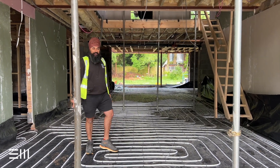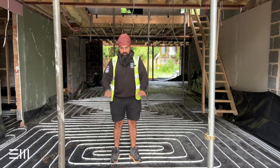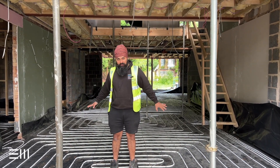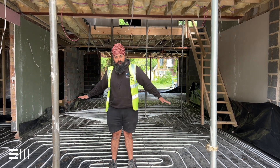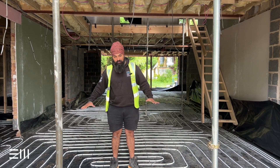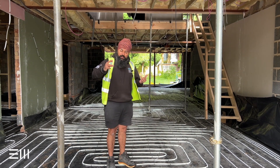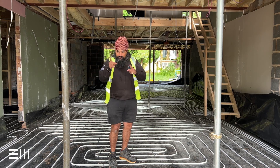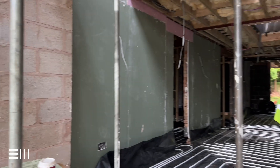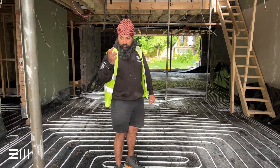Just to recap quickly what's actually happened: we had floor joists and then floorboards on the whole of the ground floor throughout. What we did was take everything up, concreted the whole ground floor with a sub-base, and then we've got 150mm of PIR or Celotex insulation — you can see it right behind you — laid throughout the ground floor. We'll put some images up so you guys can see it all.